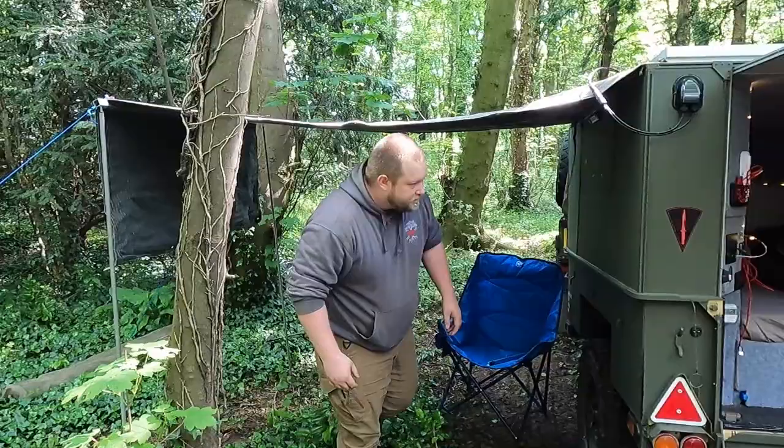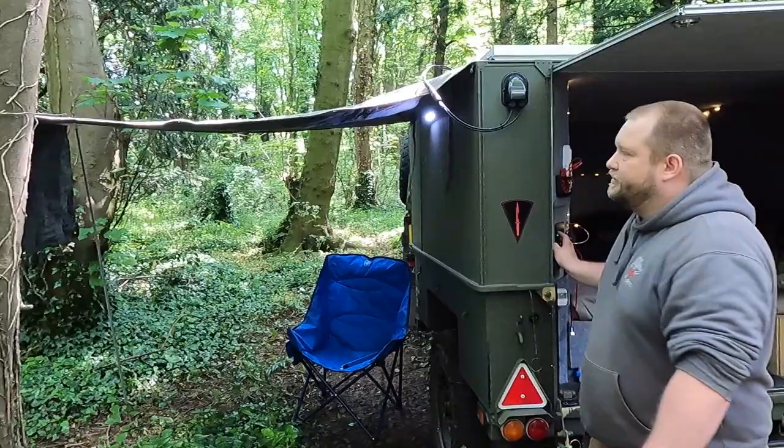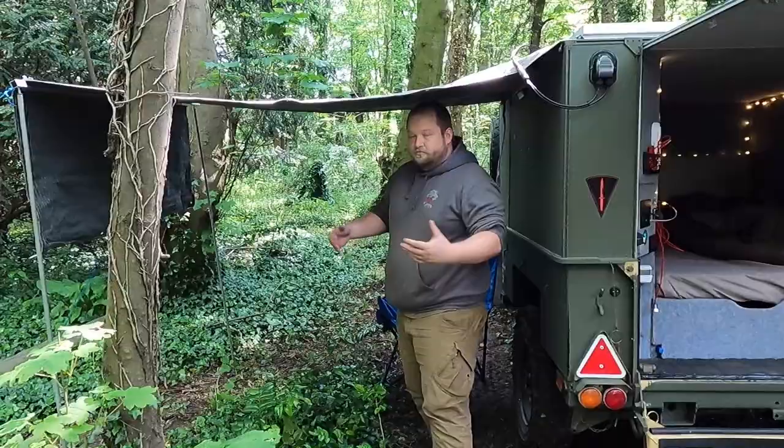Bolted to the side of the trailer is an awning light so I can keep it bright in the evening. I usually set it up with a table on this end, cook underneath there, have my chair here, and just sit down, chill out, have beers by the fire.